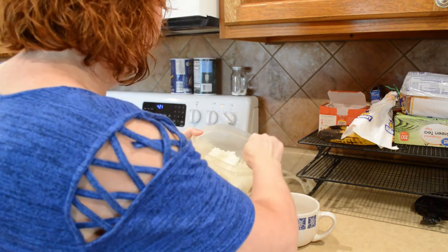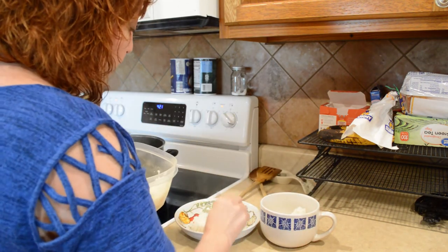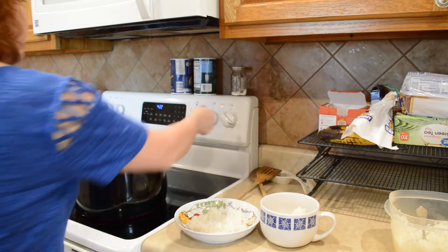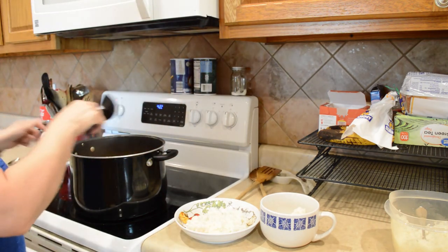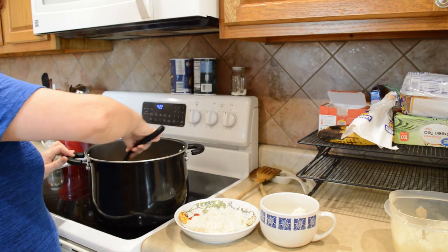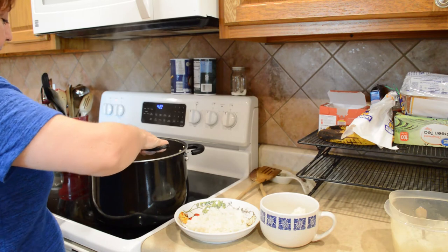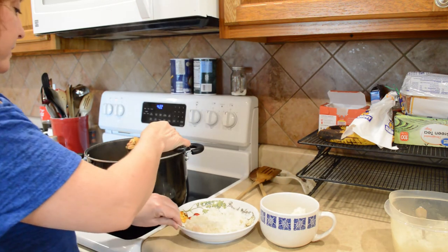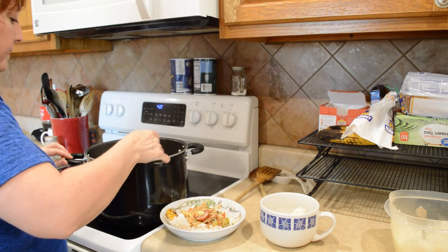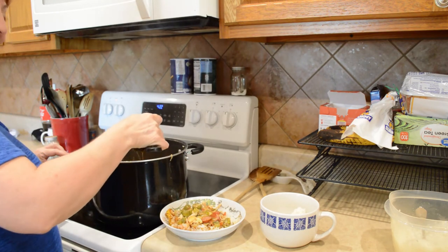Two scoops of rice is enough for me. I'll probably make some more for Larry when he gets home. That was a big test — it's good, we didn't sample it correctly! So glad you came and cooked with me today — I'm glad you asked me.